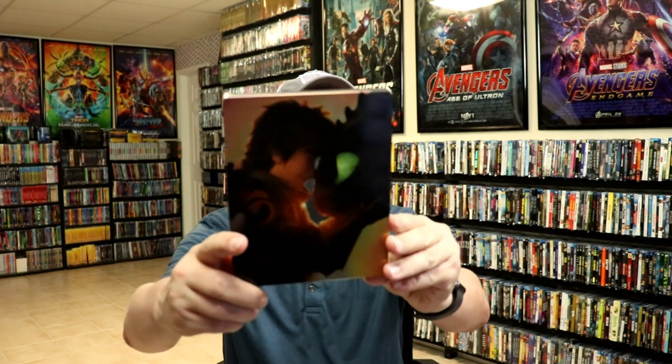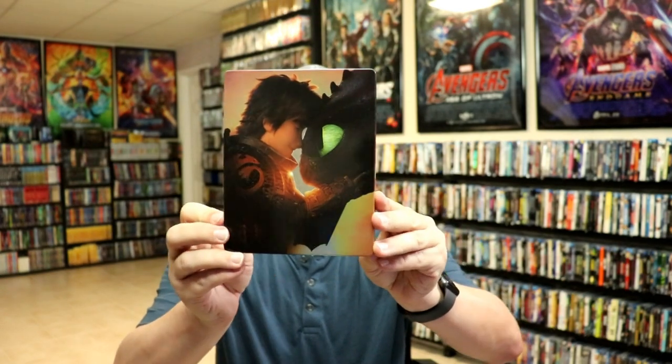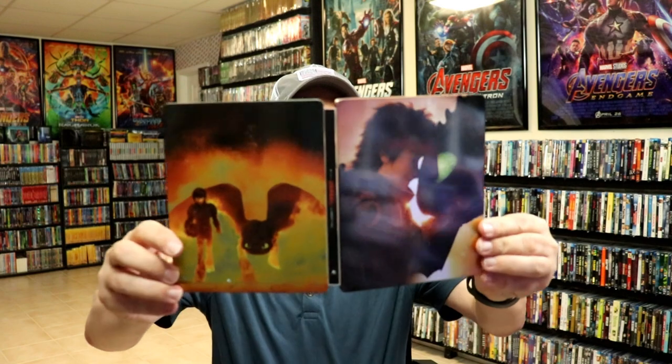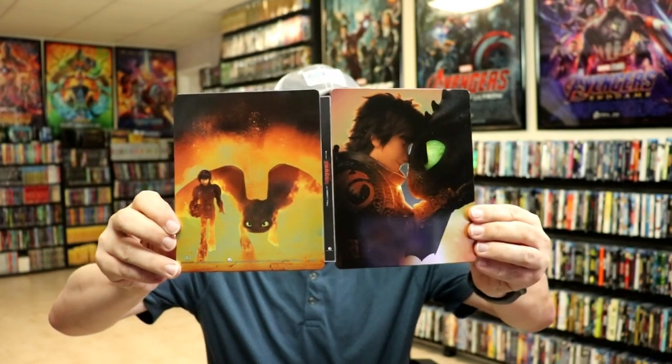I've got the wrapper off and the J-Card removed. Here's the front of the Steelbook — it is a glossy Steelbook, really nice looking image. And then here's the back. We open it up and we got the front and the back together. Really great looking artwork with the title going up and down the spine.